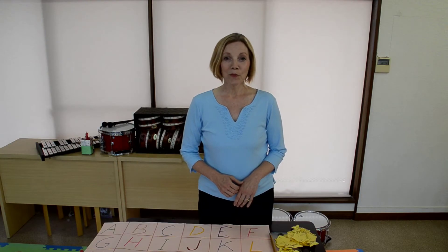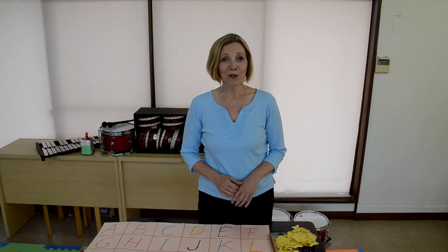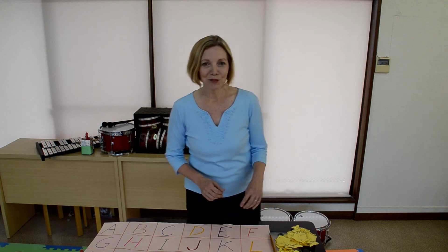Hi, everybody. This is Deborah Groh from the English Garden, where young learners enjoy exploring the world through English and music.